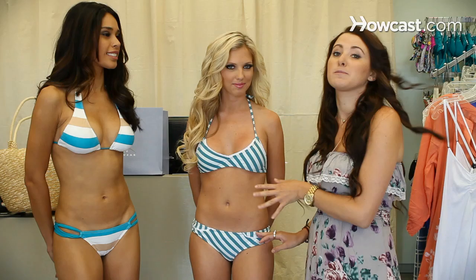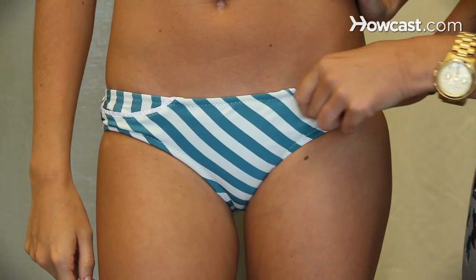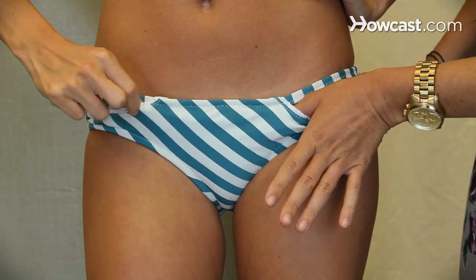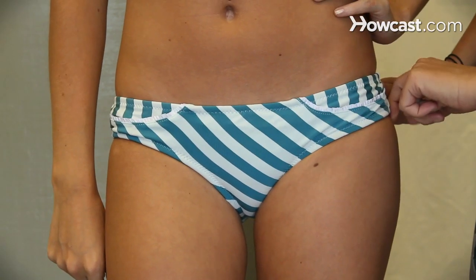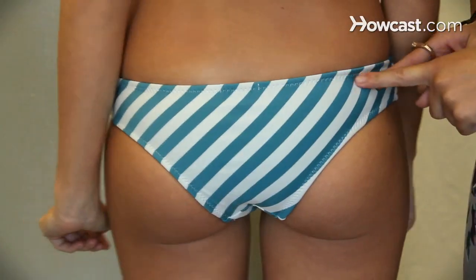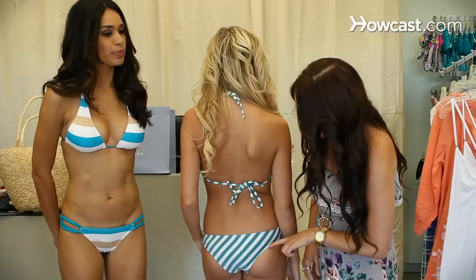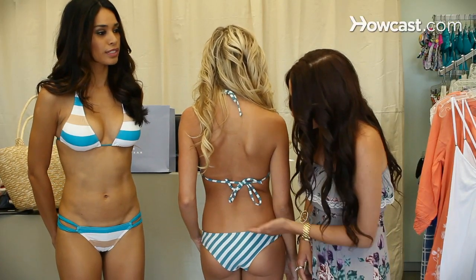Her bottoms are the cutest bottoms I've ever seen. They have little pockets which I love — I've never seen that in a swimsuit before — and it's going to have more of that seamless cut across your hips. The back of the suit is more of a sportier cut. It's still a minimal bottom but it's more sporty, as in it's cut high and cut across on a higher back.